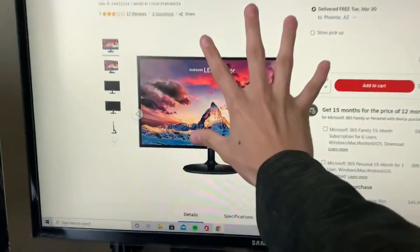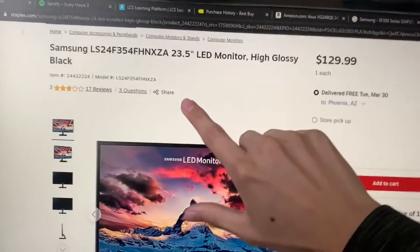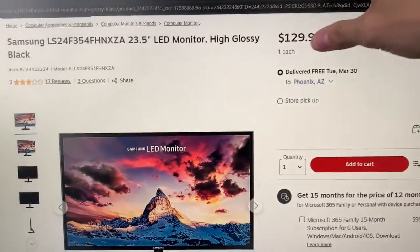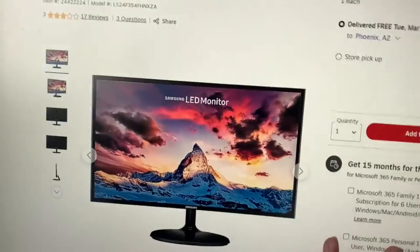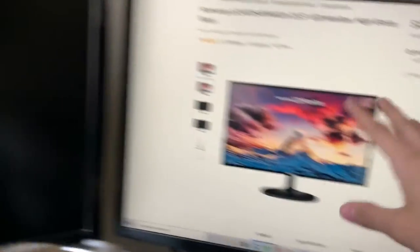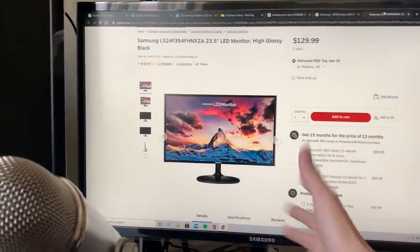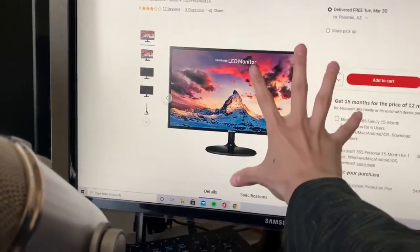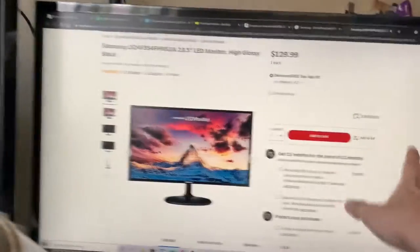So here are the details — we got my monitor in a monitor. This is the monitor I got: it was a Samsung, 23.5 inch LED monitor, high glossy black. I actually got mine for about $120 at Best Buy. This one is a lot cheaper than the gaming monitor because it isn't a gaming monitor, so it could be literally cheap — especially if you're gonna stream. Play your games on the expensive one and this one could be super cheap, because all this one is for is to look at your stuff.